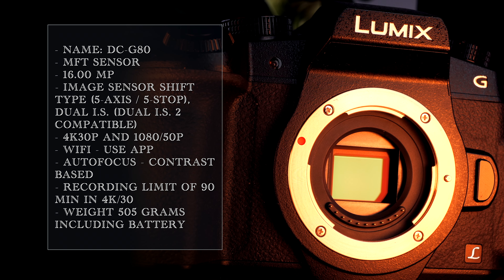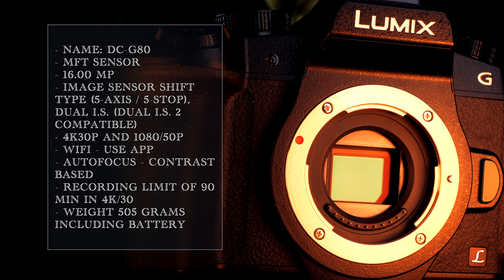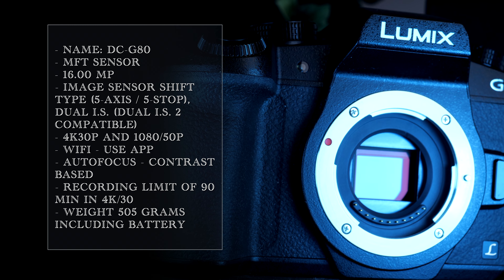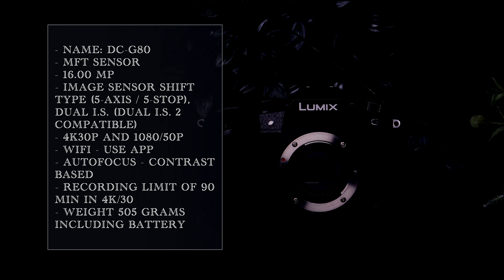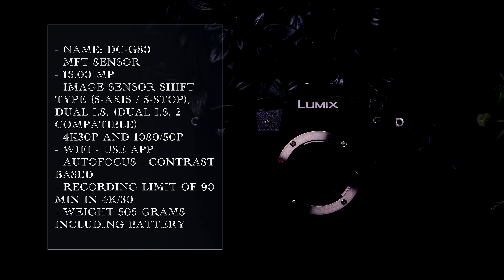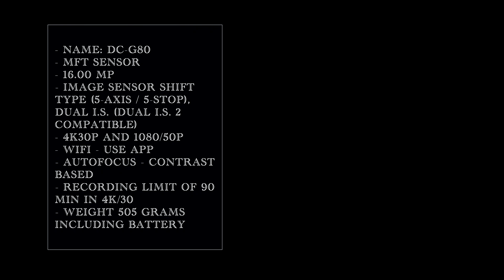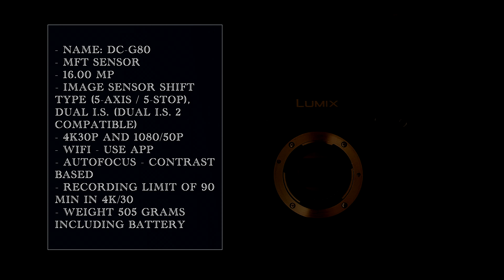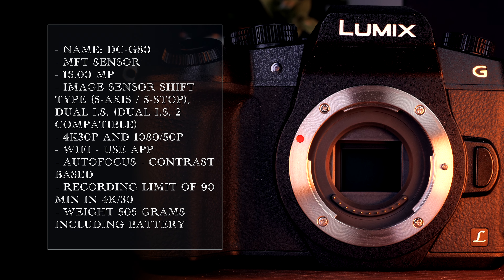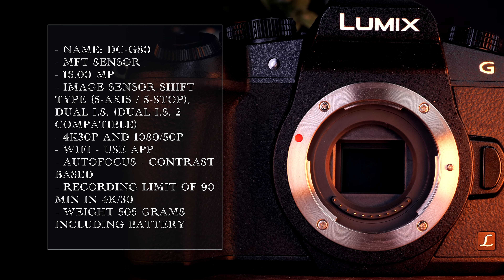Let's start with the specs. The camera features a Micro Four Thirds sensor, therefore having a format of 4 by 3. It's a 16 megapixel sensor with IBIS up to five stops of compensation. There is the possibility of dual IS if the lens has image stabilization built in. It can shoot up to 4K 30 frames per second or 1080 at 50 frames per second.